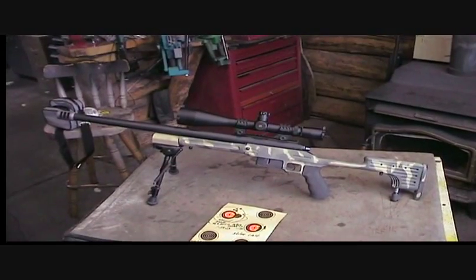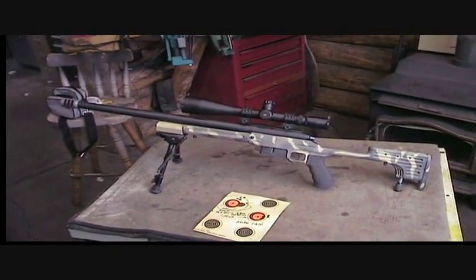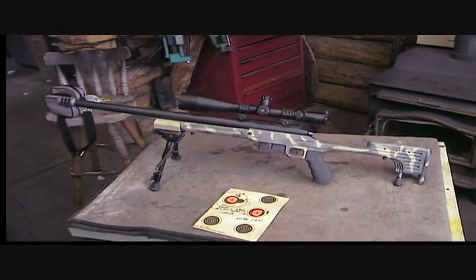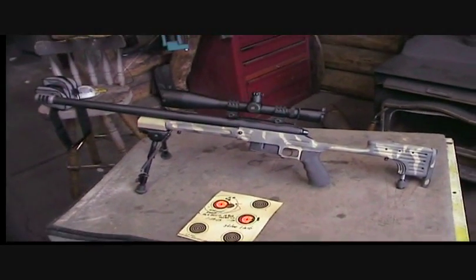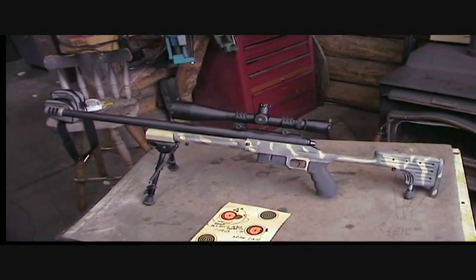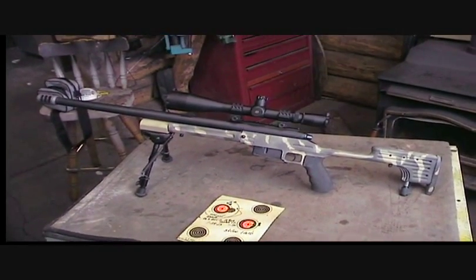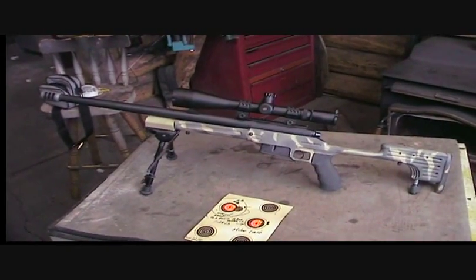I've kind of gotten where I don't hunt much anymore — I still go hunting, but I try like crazy not to shoot anything. I knew I wouldn't hunt with a gun anymore, so I decided to build kind of a sniper rifle out of it. And it was challenging to say the least.